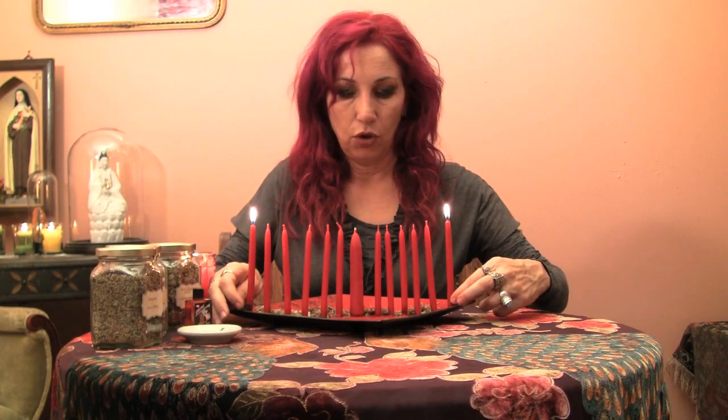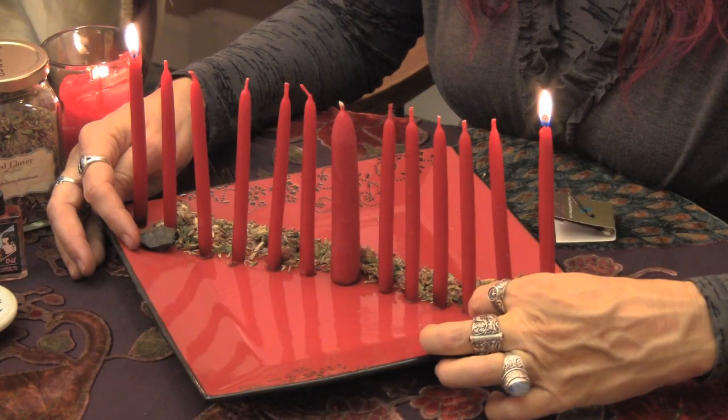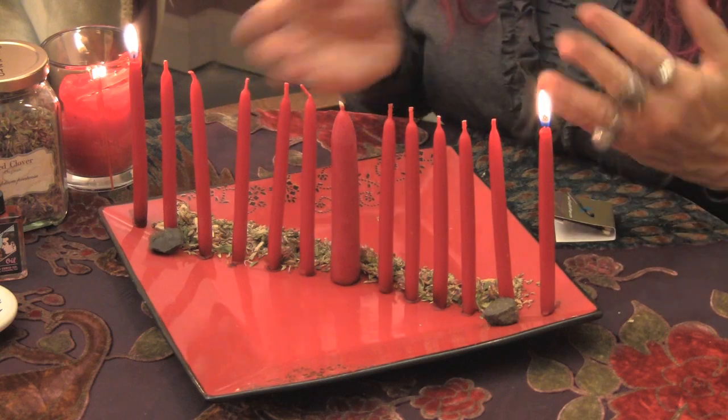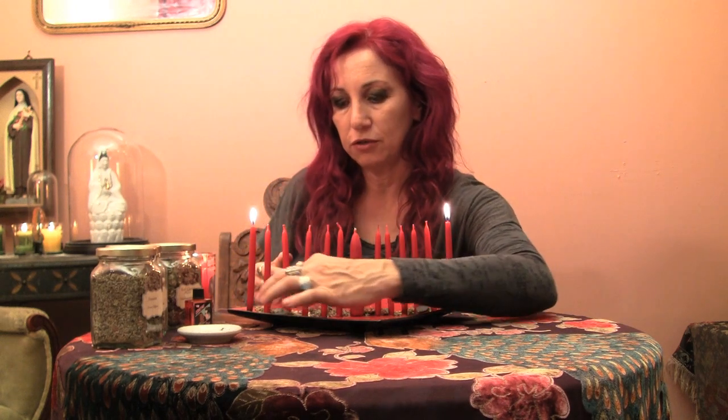Each night over the seven nights, you're going to move your lodestones one step closer to the next candle. Light those candles and again say your intention for bringing that soulmate to you. As you move them closer and closer each night, you're drawing that love to you.